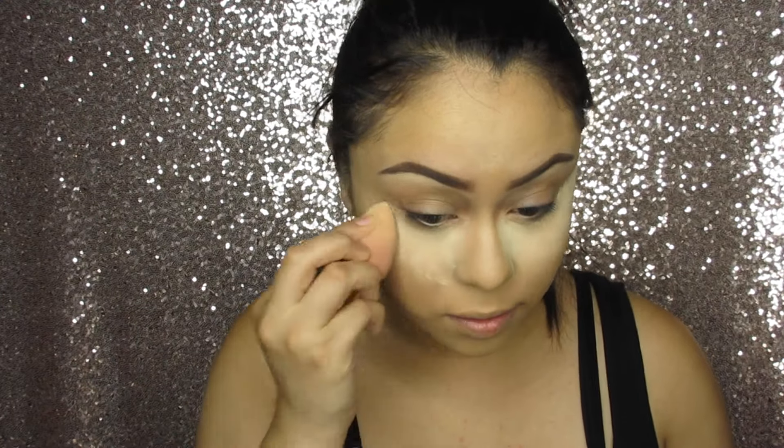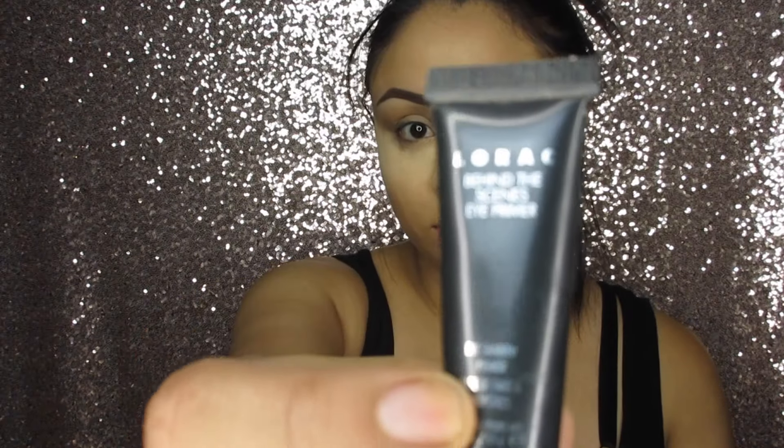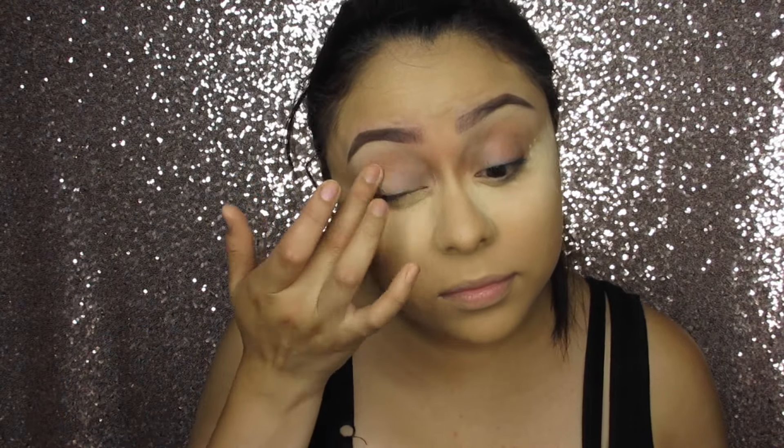I always like to take a dry beauty blender while applying this. For eye primer, I'm going to use the Lorac Eye Primer to prime my eyes. I'm going to apply this all over my eyelids and blend it out with my fingers.